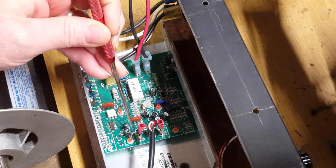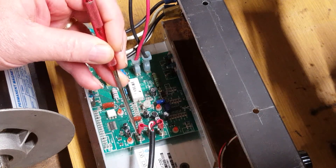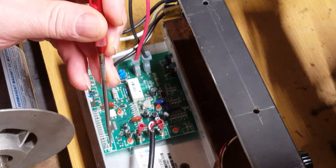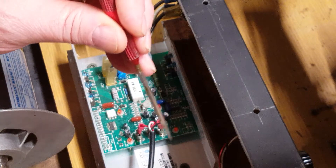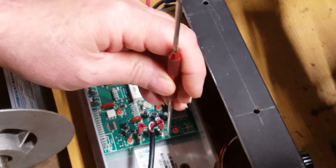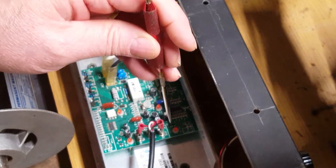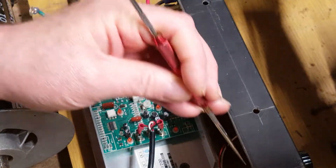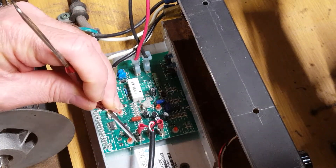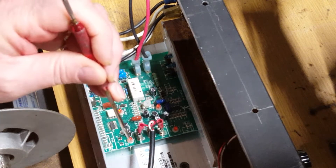The part that everybody has a problem with is the variable speed. On this particular one I've got a 5K pot. To keep it simple: on a potentiometer, from the low side to the high side is a fixed length of wire — that's the size of the pot, zero to 5K, zero to 10K, whatever the pot is. From low to high is a fixed length of wire with a fixed resistance. At the top you're at 5K; at the bottom you're near zero. The one in the middle is called the wiper — you have high, wiper, and low.